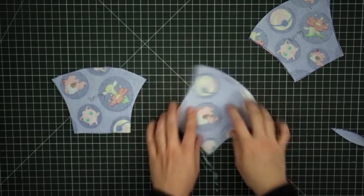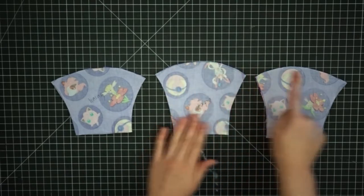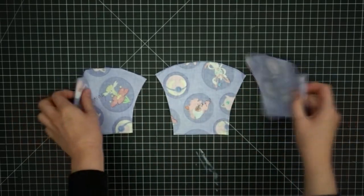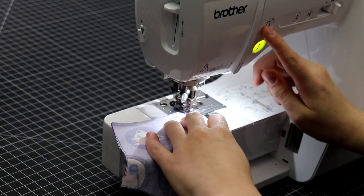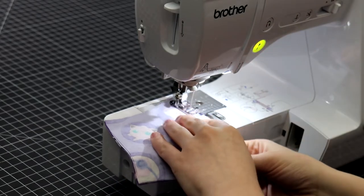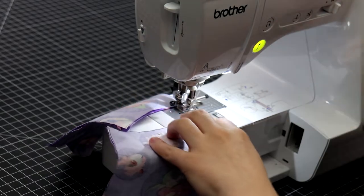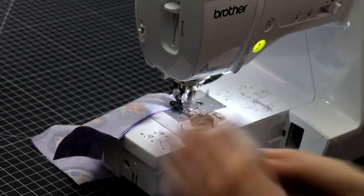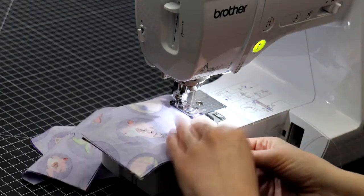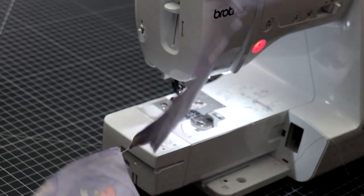Now that we have all the pieces, we are going to sew on the curved edge of each one with a one-fourth of an inch seam allowance. A great technique for doing this part quickly, especially if you're making a lot of masks, is called chain piecing. This is a great quilting and assembly line technique that saves time when you're sewing multiple pieces by continuously sewing and moving on to the next piece without cutting your thread in between pieces. Afterward, you can quickly snip the threads chaining them all together.